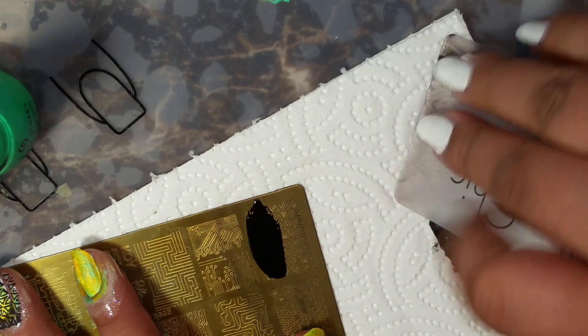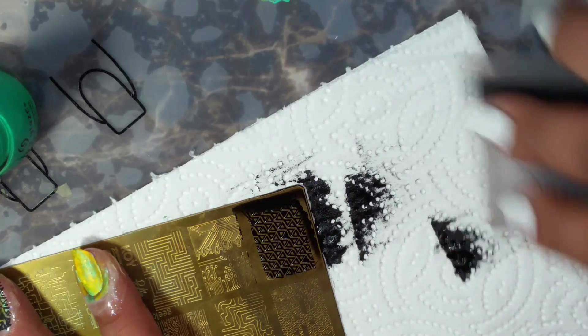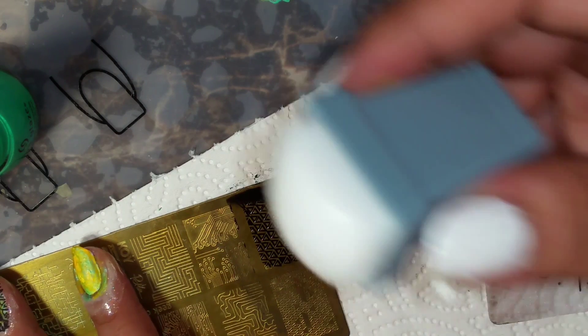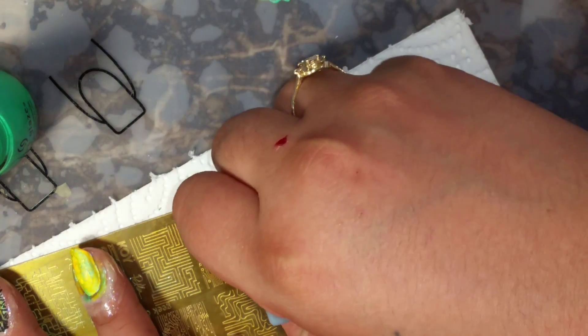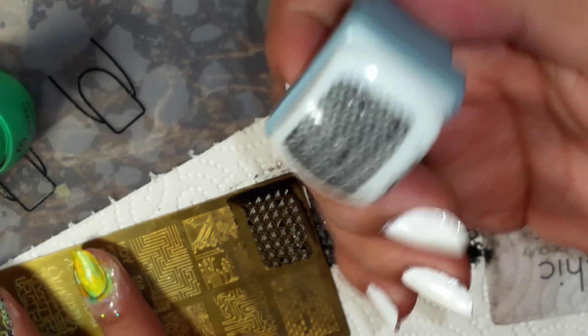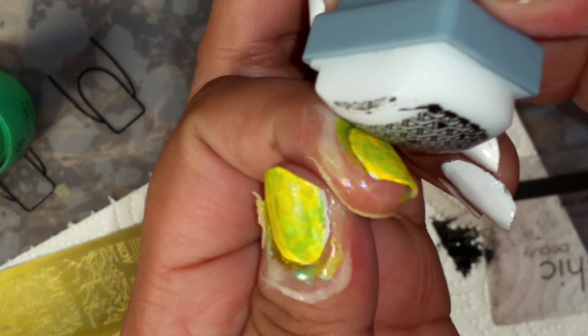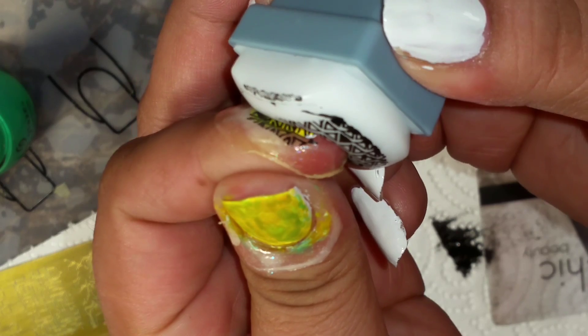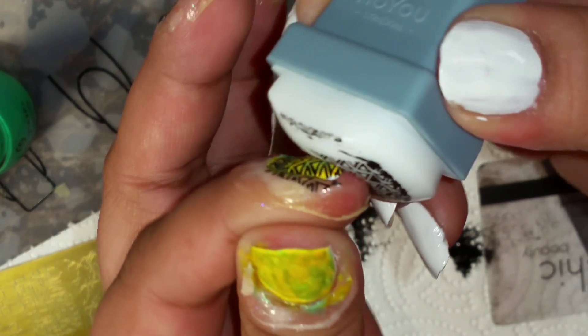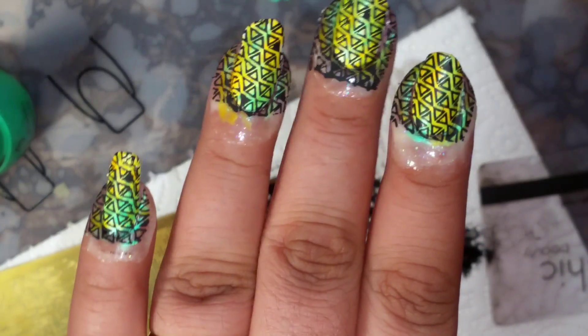Over cheek a scraper. See how that picks up so well, I love it. There you go, that's what it's going to look like.